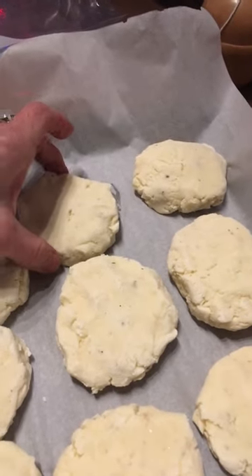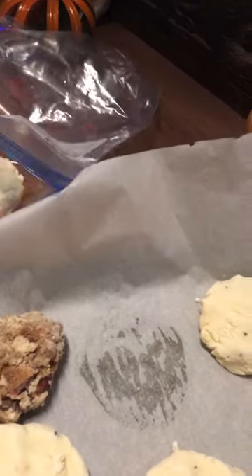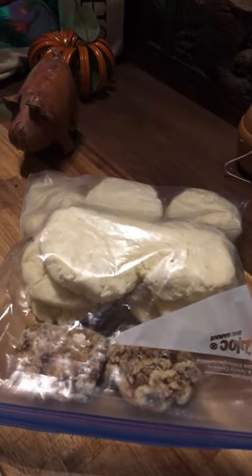Eight hours later, here they are. I'll just pick them up off the parchment paper and go ahead and put them into a large Ziploc bag — just like this — stack them and freeze them. They're going to be so easy to take out.